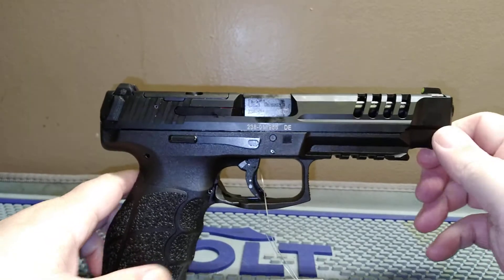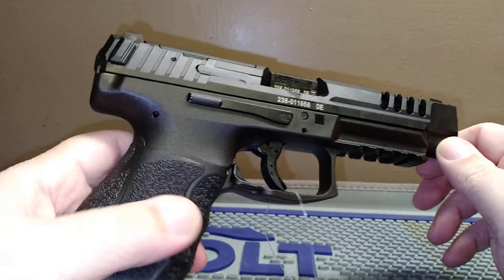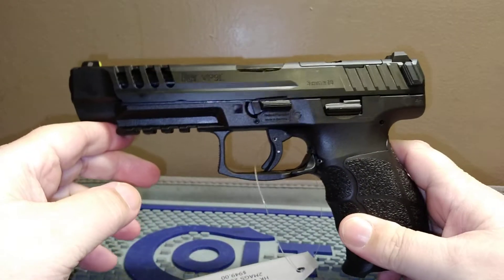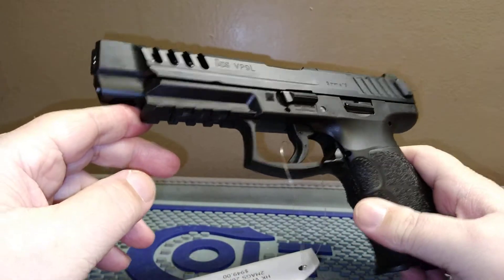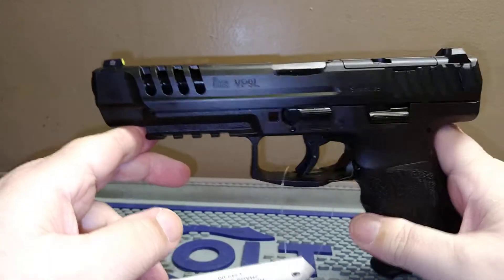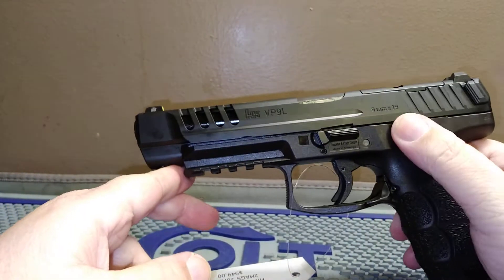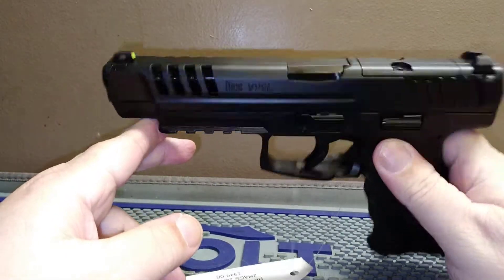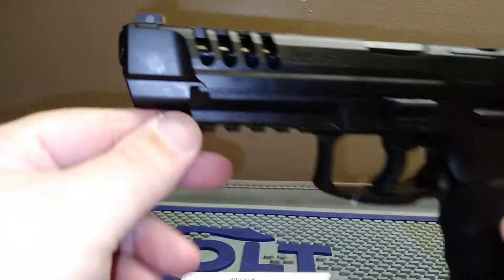It's a good gun — very reliable, shoots pretty well. H&K is known for not having great customer service because they rely on military sales, so civilian sales are secondary to them. But they do come up with a great product nine times out of ten. It is H&K. These guns are usually floating around for less than a thousand bucks.